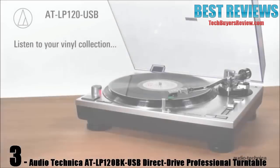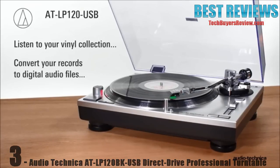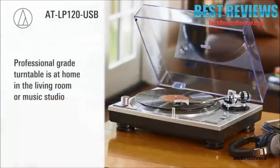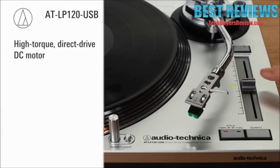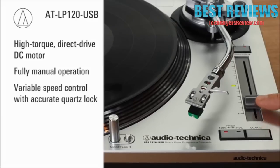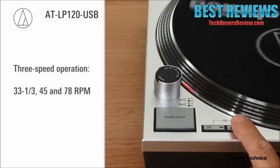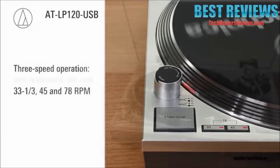Listen to your vinyl collection or convert your records to digital audio files with the AT-LP120 USB direct-drive turntable. This professional-grade turntable is at home in the living room or music studio. Built around a high-torque direct-drive DC motor, the fully manual turntable incorporates a variable speed control with accurate quartz lock, ensuring stable on-axis rotation at 33 1/3, 45, or 78 RPM speeds.